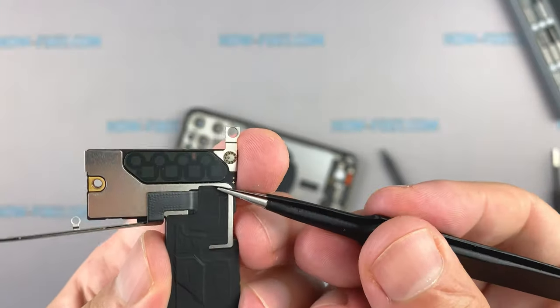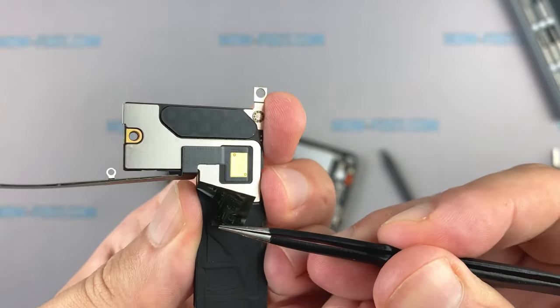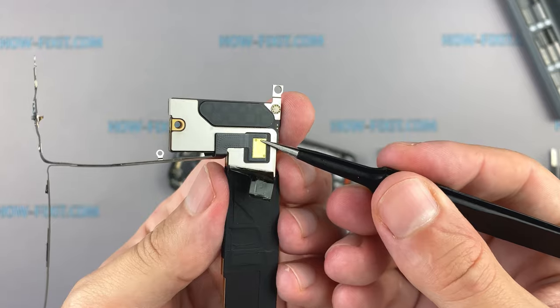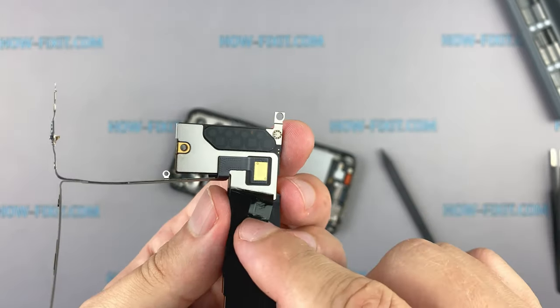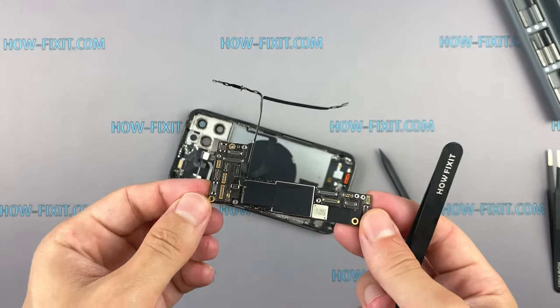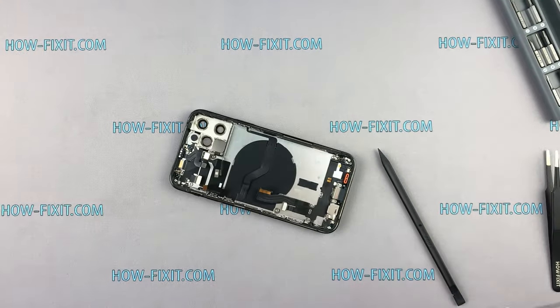If you peel off the protective black film, you can see that this cable cannot be disconnected easily because it is soldered to the logic board. On the Asian iPhone 12 and 12 Pro motherboard there is no such cable — in this case it is the iPhone 12 Pro for the US market.